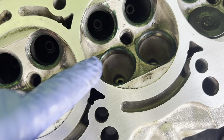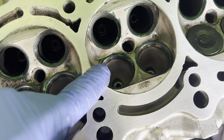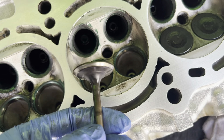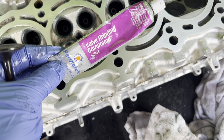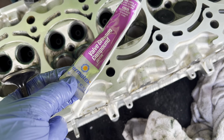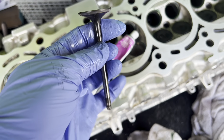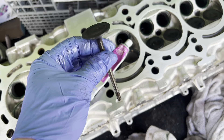I took a Sharpie — unless you have some Machinist Blue or Dykem — and put it on the valve seat. Then we're going to put some compound on these. This right here is what I use; it seems to give a pretty good finish. So I'll put a light coat of that around the valve and then I'll get my suction tool in there and basically twist it and grind it in there.